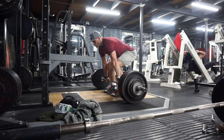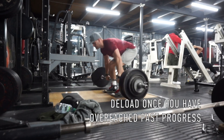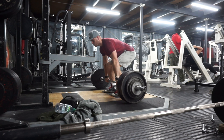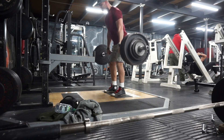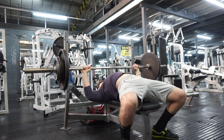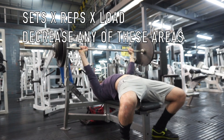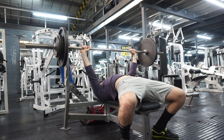Understanding when to apply a deload: you'll probably look at it after an overreaching phase. You don't need to use them too frequently — every three to four weeks is too often. Every two to three months can be a good recommendation. A deload is essentially a drop-off in volume or intensity by decreasing the number of sets and the percentage of your one rep max.